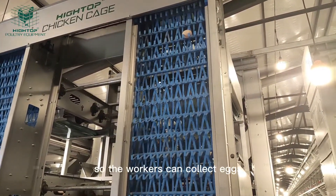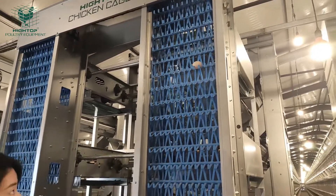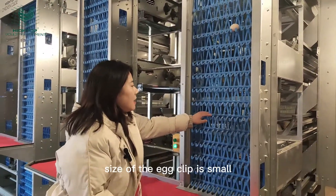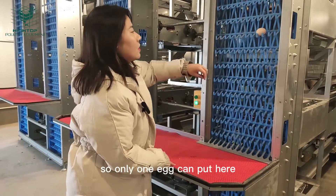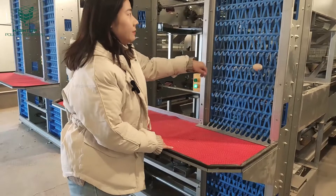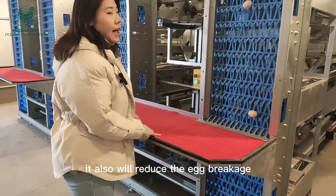Workers can collect eggs here. You can notice that the size of the egg cup is small, so only one egg can be placed here — no egg accumulation. This also helps reduce egg breakage.